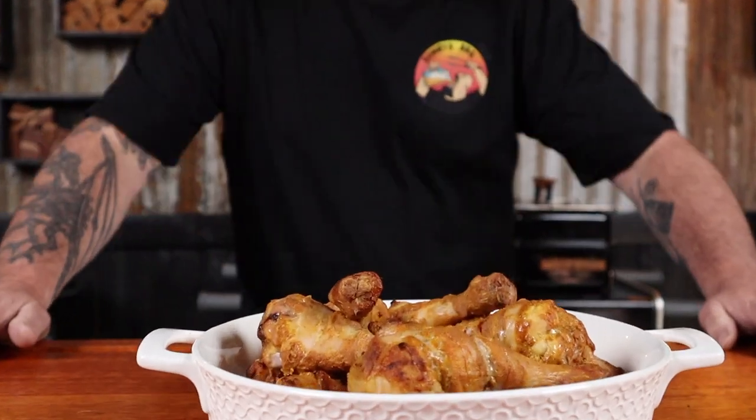I'm Chewie and in this video I'm going to show you how to make tandoori chicken drumsticks. These are spicy, tasty, handheld, face-hole fellas. So just sit back, grab a drink or two and let's get into it.